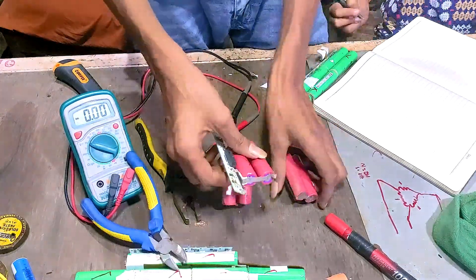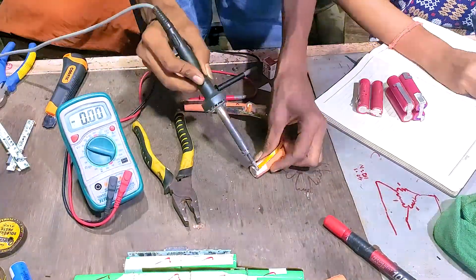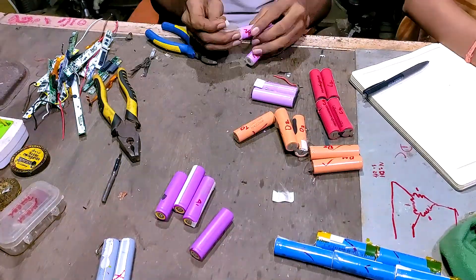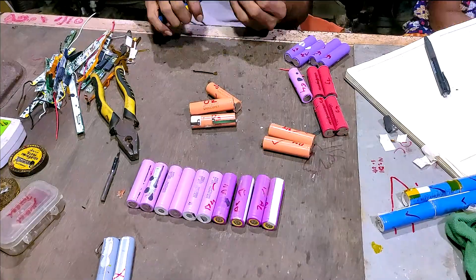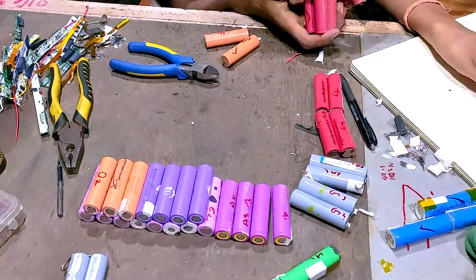Some of the cells were visually identical, so my sister gave them unique names so that no confusion would arise later on. We also pulled the old nickel strips connecting the cells to separate the individual cells. After repeating the same tasks again and again for several hours, a pile of cells finally began to form up on my table.